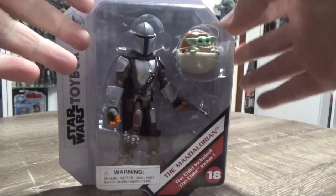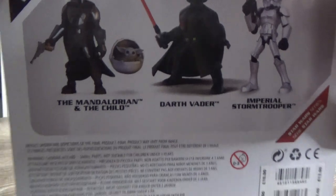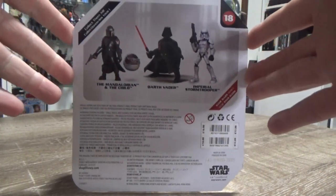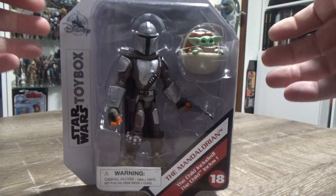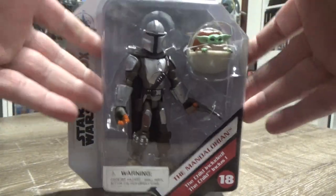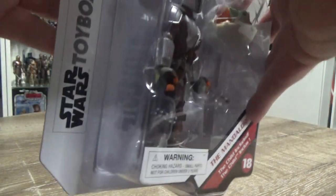We're going to open up the Mandalorian and Grogu from the Star Wars Toy Box. This is Disney's own action figure line, originally based on the stylistic characters of the Infinity game, which was really cool. They've done quite a lot of figures from all through Disney franchises — Marvel, Toy Story, Incredibles, etc. Obviously the Star Wars ones are the ones that tickle my fancy. They aren't expensive figures either, which is nice. I really like the stylistic design of them — I think they're really neat.